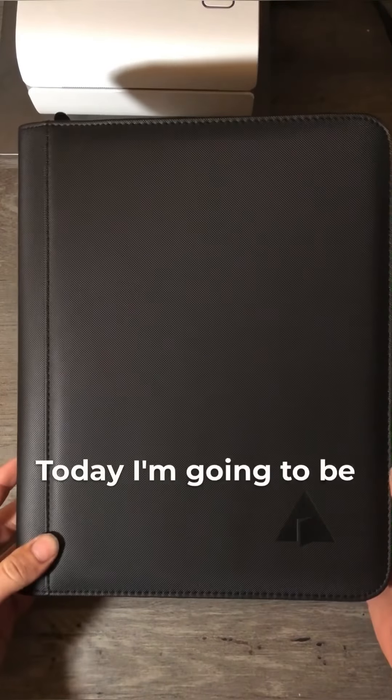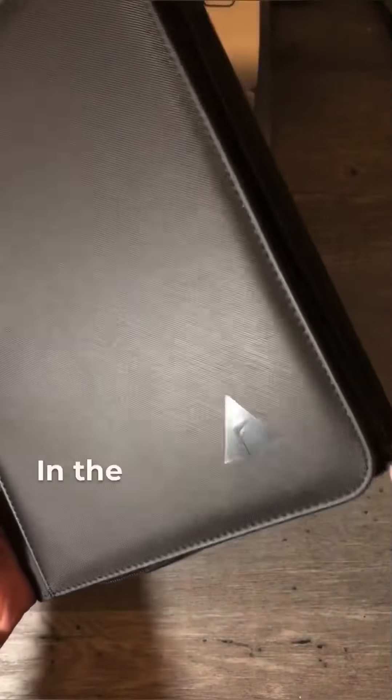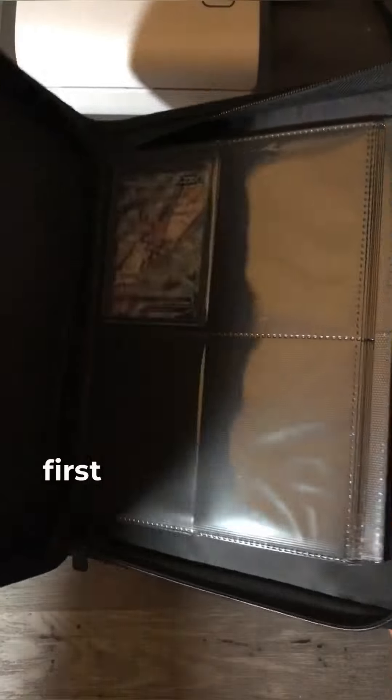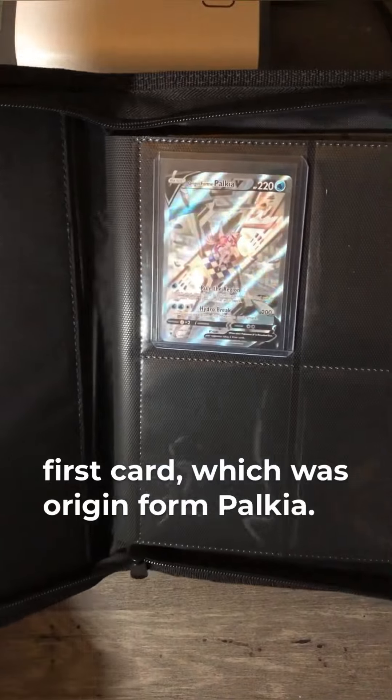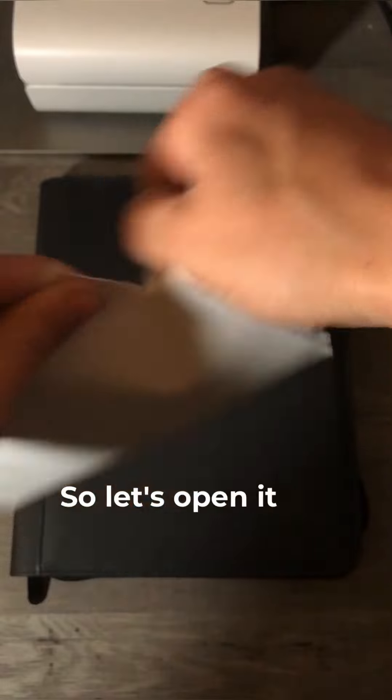Today I'm going to be adding my second card to my new top-loader binder. In the previous video I added my first card which was Origin Form Palkia. And we got a new card in the mail today so let's open it up.